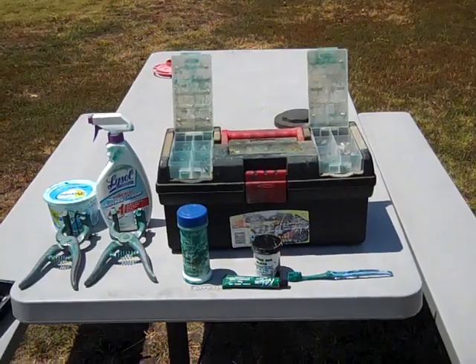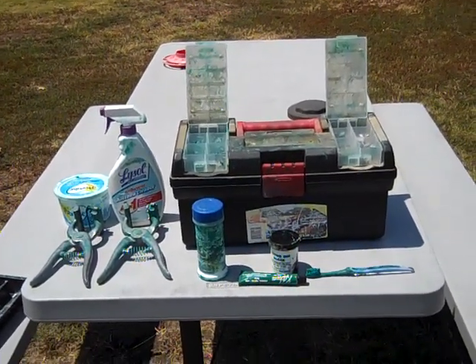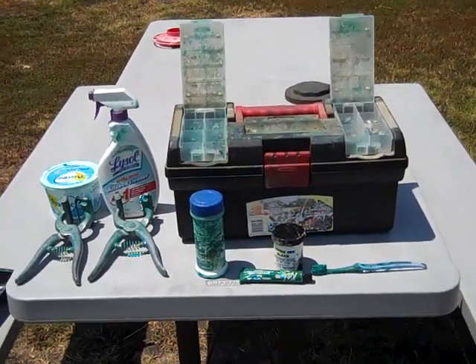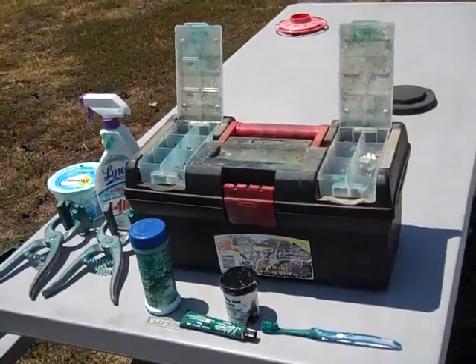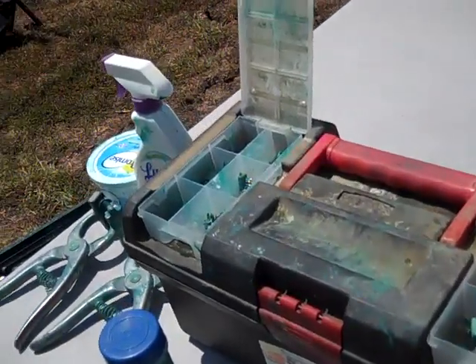We've had some people request that we make a video on how we do the tattooing of our animals when we're going to get them tattooed for registration. We created a little kit, and basically it's a fishing kit right here.